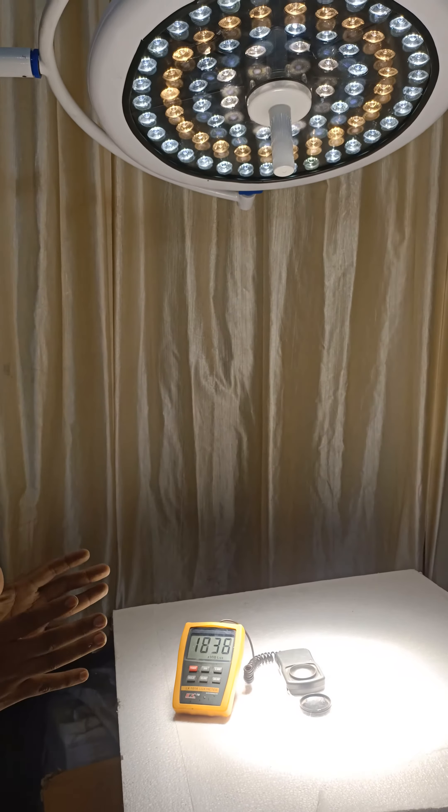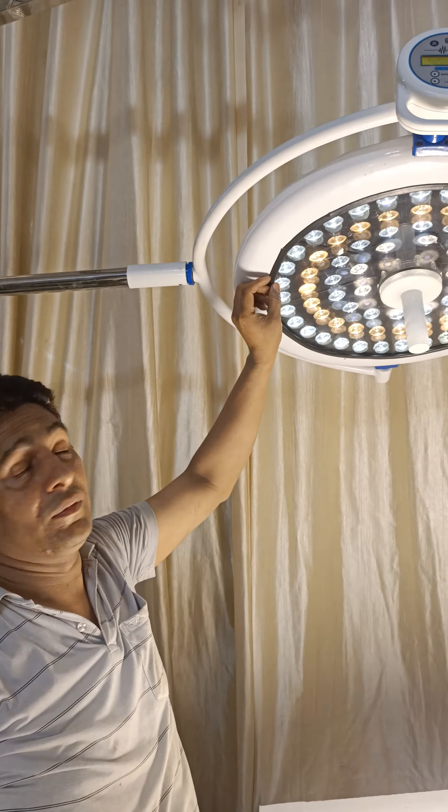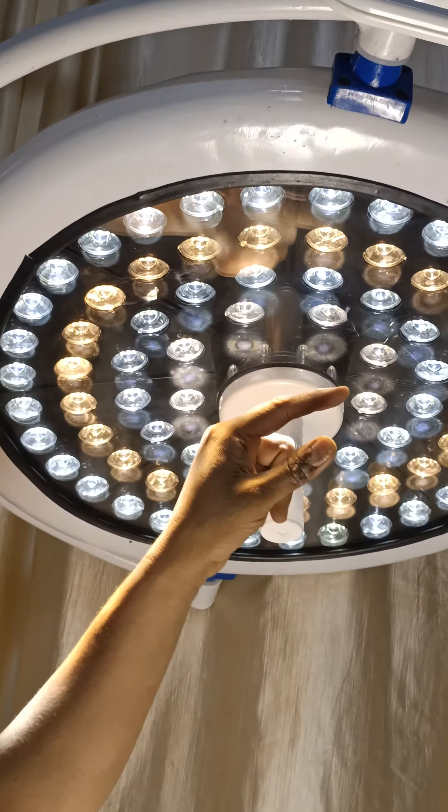118,000 lux to 119,000 lux is available in this light. Number of LEDs in this light: 18. Dome size: 25 inches.